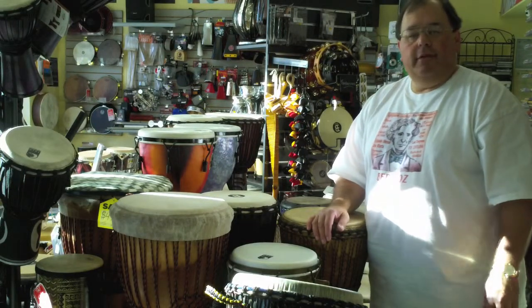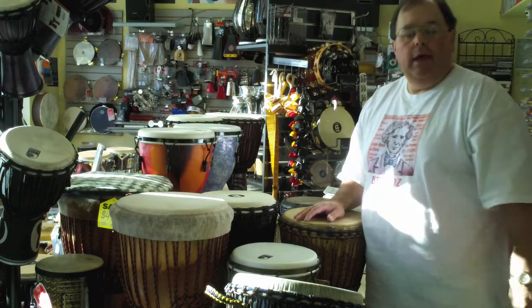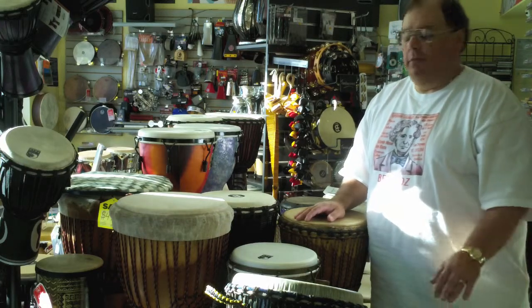Hi, this is Ed at the Drum Exchange in Seattle. I wanted to give you a sense of our hand drum selection, specifically djembe, African and Middle Eastern drums that we have in the store.